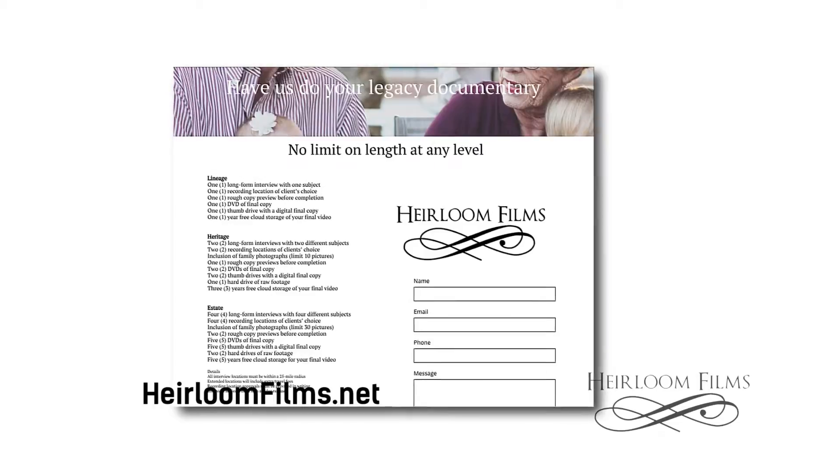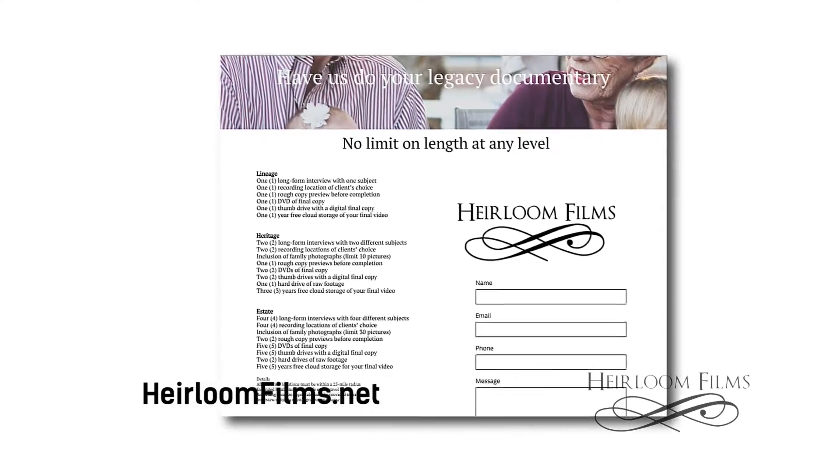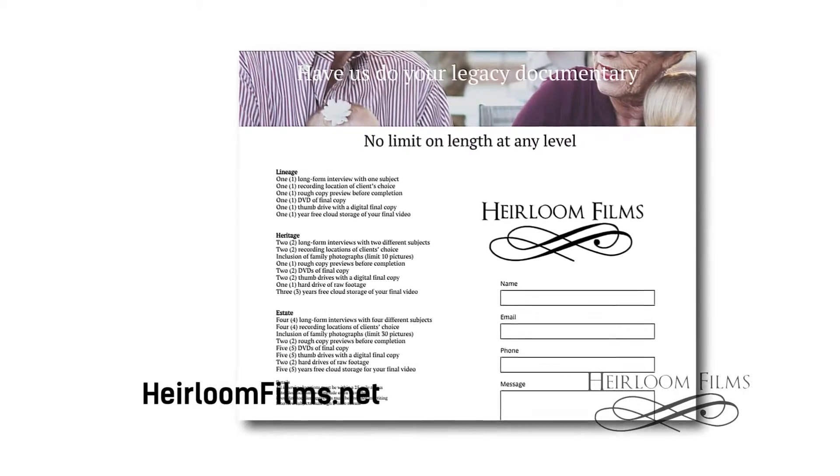Also, if you don't want to go through all that — buying gear, learning how to use it and all that — I am happy to work with you, potentially even producing your legacy documentary for you. I would love to help you out. And if not, use the guide — it will help you and save you.